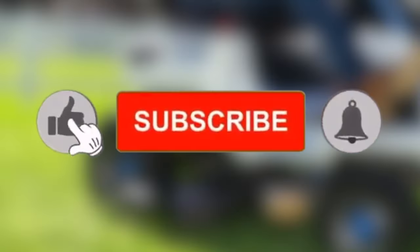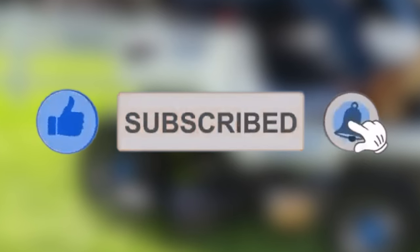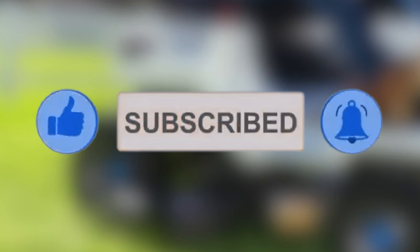But first, if you haven't already, please hit that like button and subscribe to the channel. It really helps us out and it's 100% free.